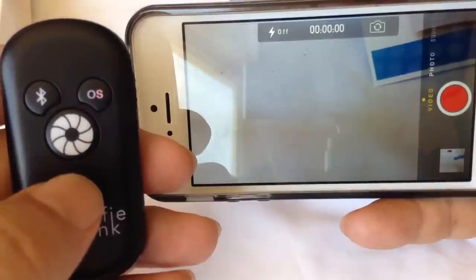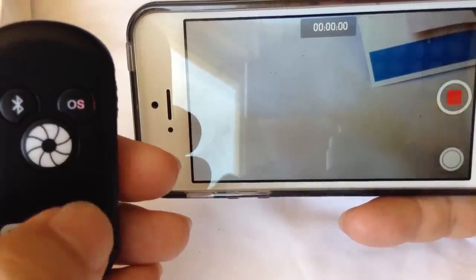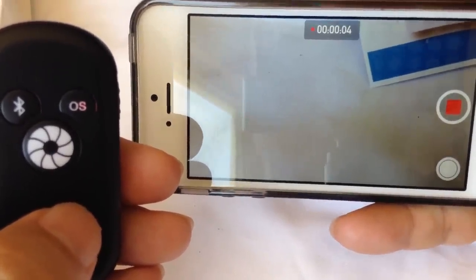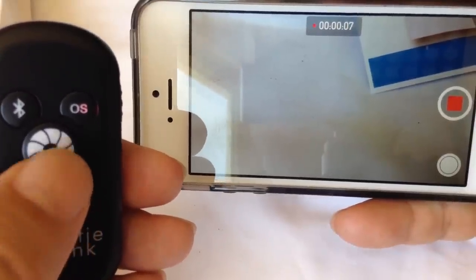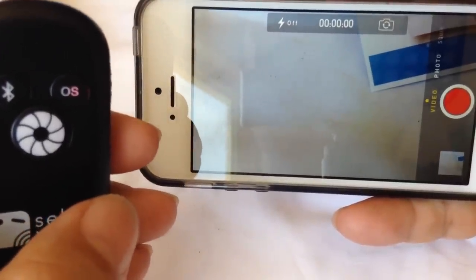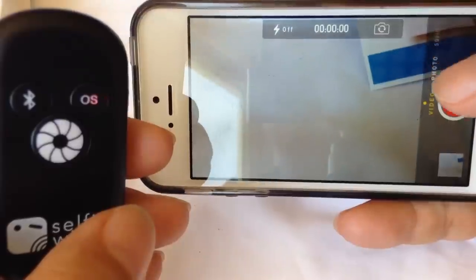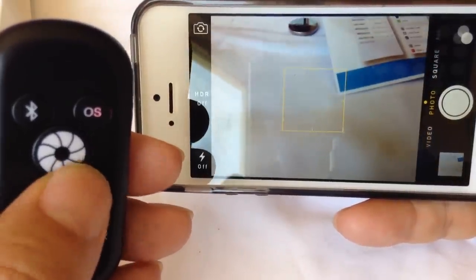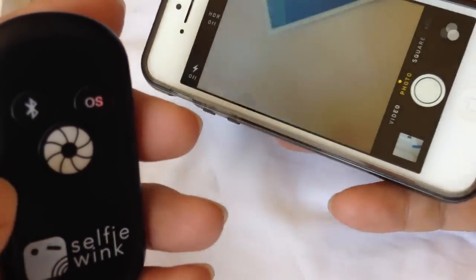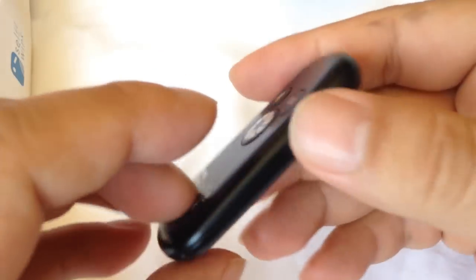One question someone asked me: does it work with the video recording function? Absolutely — since it's just a shutter release to start, and it starts right there. This is totally meta — I'm recording a video of a phone recording a video. You just hit the shutter release again to stop it, so you can absolutely use this as a remote activation for video recording too.